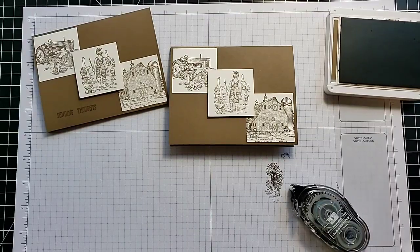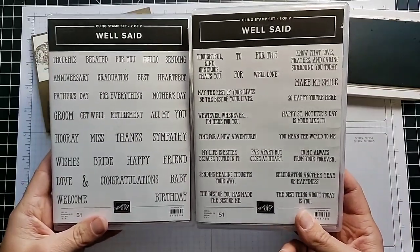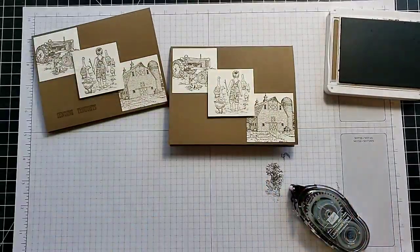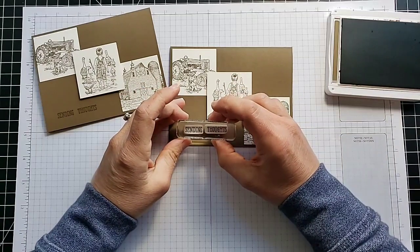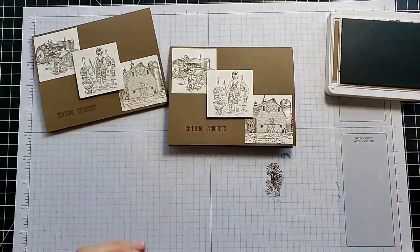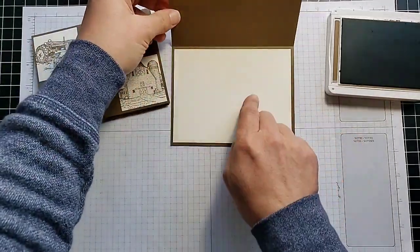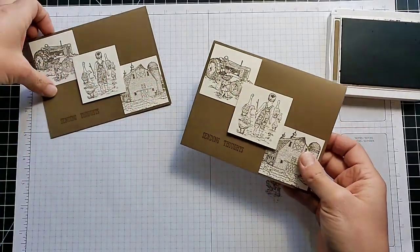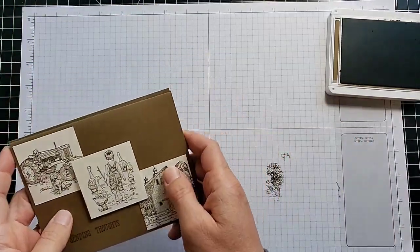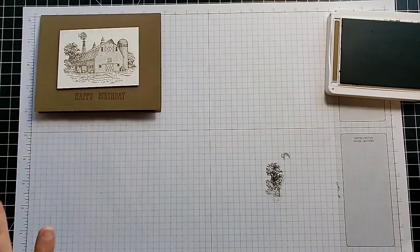Since the Heartland stamp set doesn't have a lot of greetings, I pulled in my Well Said stamp set, which has a greeting for everything. I grabbed the one that says 'Sending Thoughts' and stamped it on there. I put some vanilla cardstock on the inside — you could add a greeting on the inside, but I decided to leave it blank so I can personalize it when I send it out. Let's try the happy birthday card next.